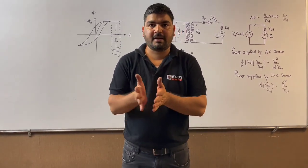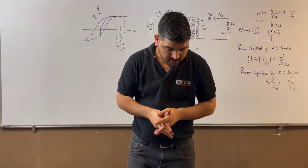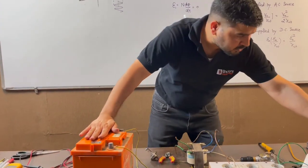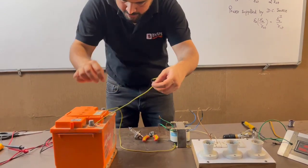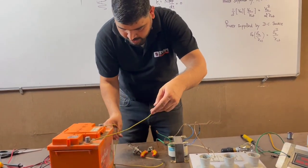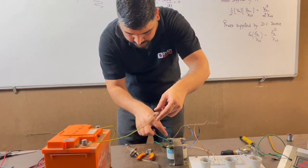Let me tell you the setup and how we are going to charge the battery. You can see that this is the battery. Let me explain all these equipments. This is the 12-volt battery and there are two points — one is positive, this side is positive and this side is negative. I have connected this positive terminal to the bulb on one side, and the other side of the bulb is connected to the transformer secondary.